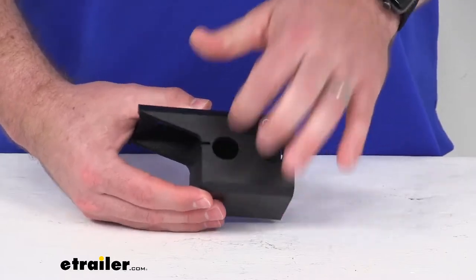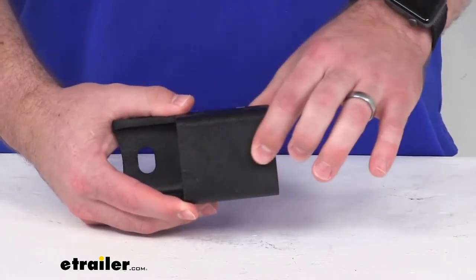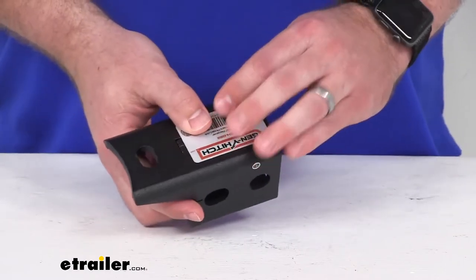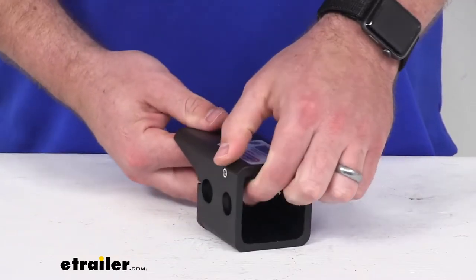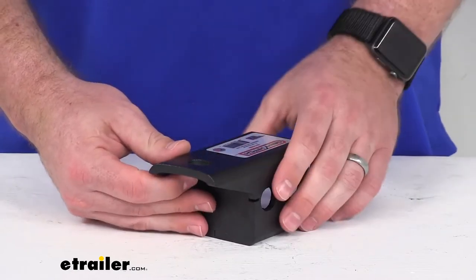This does have a nice durable steel construction and you can see it's got a nice matte black powder coat finish to help resist corrosion. It is made here in the USA and it is a Gen Y product, so you can trust it is going to be an exact replacement if you're needing to replace that original pintle lock, or if you're adding a pintle lock onto your two and a half inch stacked receiver setup.